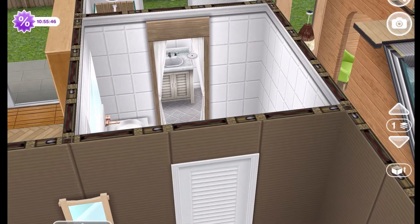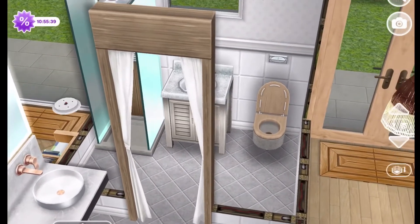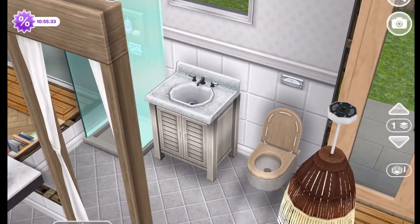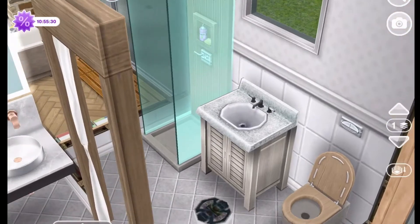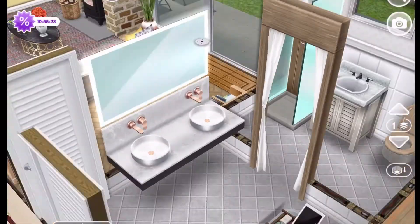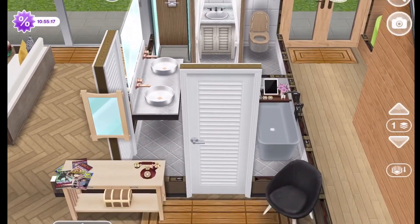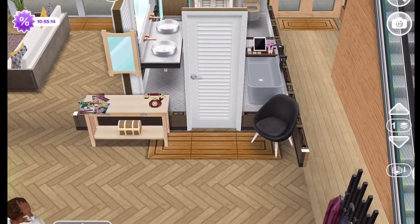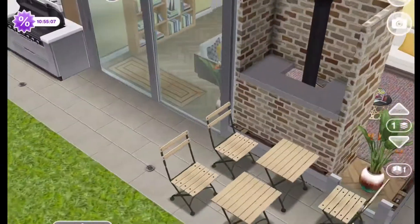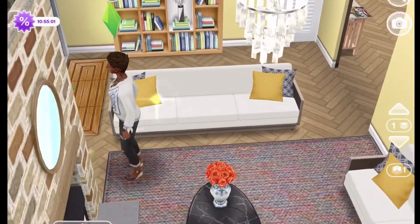This is the only bathroom downstairs. It is done with gray floors and white walls. There's a shower space, a basin, and a toilet in that little back section, and in the front section we have the vanity and a tub.